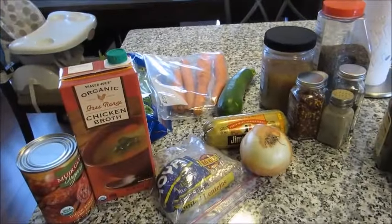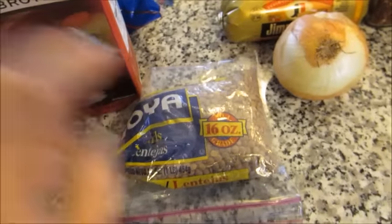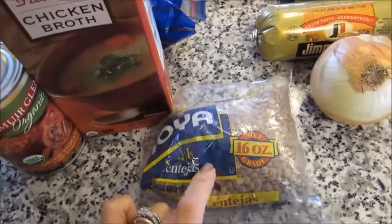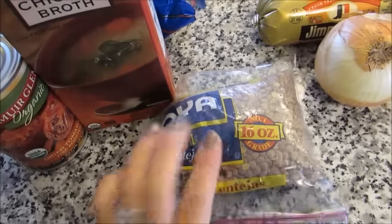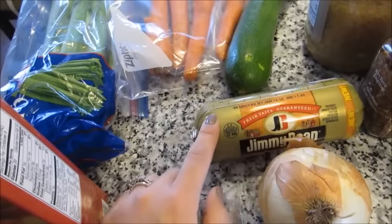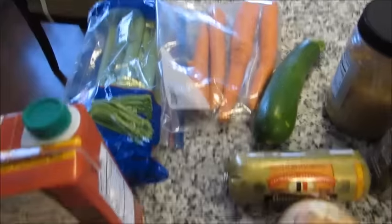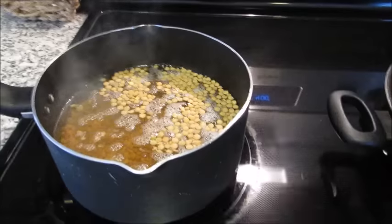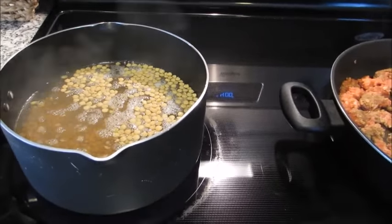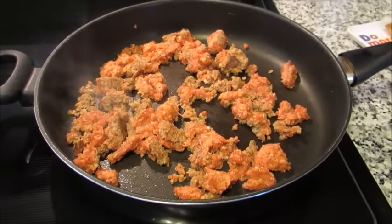I'm going to start by boiling my lentils for about 10 to 15 minutes, just to make sure they're clean and to soften them up slightly. While the lentils are boiling and the sausage is frying, I'm going to prep my veggies. So I have my lentils in a pot of water coming to a boil — 10 to 15 minutes, then drain them. My sausage is frying up and I'm going to start chopping the veggies.